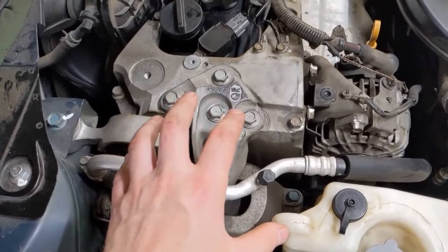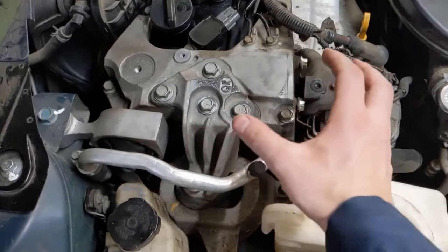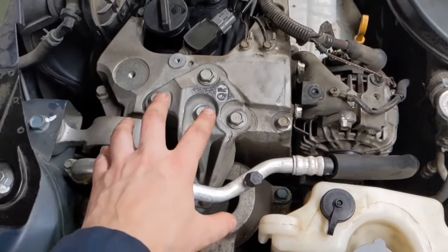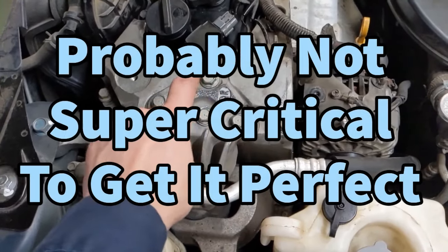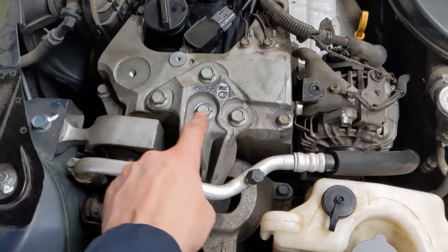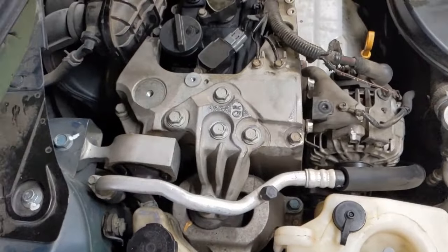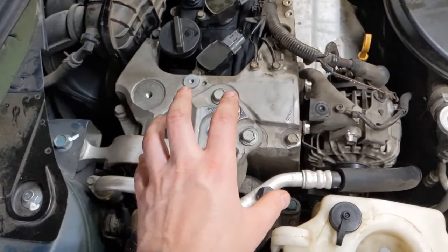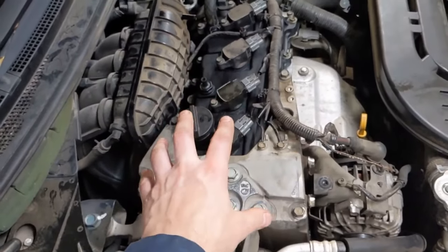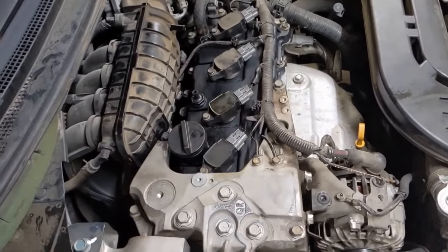Getting this motor mount lined up back where it was took a little pry bar action — this engine actually sways quite a bit without the motor mount bolted down. Once I had it tight I loosened them back up, the engine shifted a little, and that put the bolts right back where they were from the beginning, then tighten them back down. Now we're going to torque everything. The last thing we have is that hose to replace and the engine cover to go back on. Before the engine cover goes on, we'll start it up just to make sure we don't have any leaks.